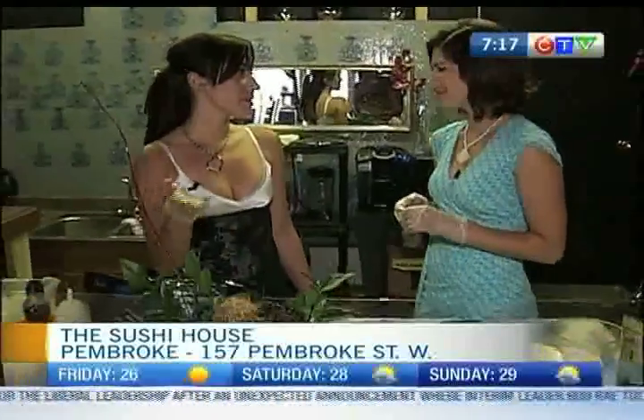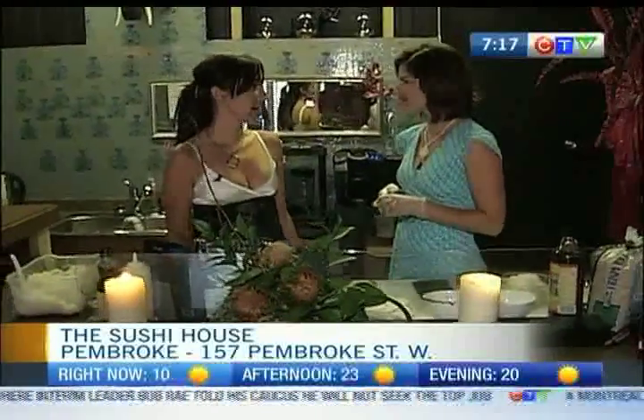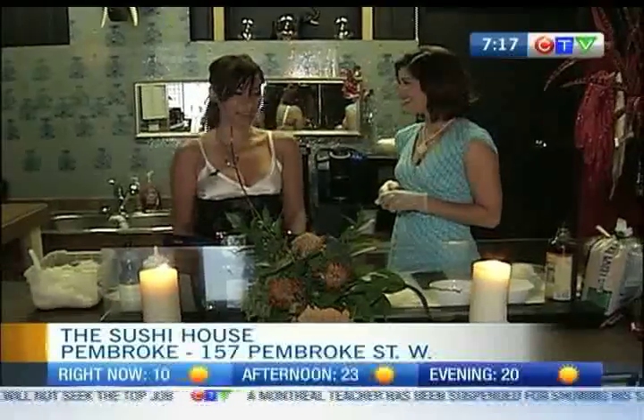So why did you want to be Pembroke's first sushi place? Well, when I first moved back here, I actually didn't think that I was going to open a sushi restaurant. I previously had one in Montreal — I was one of the first in the east end of Montreal — and I decided to move back to my hometown, and here we are. I just decided to open one up.